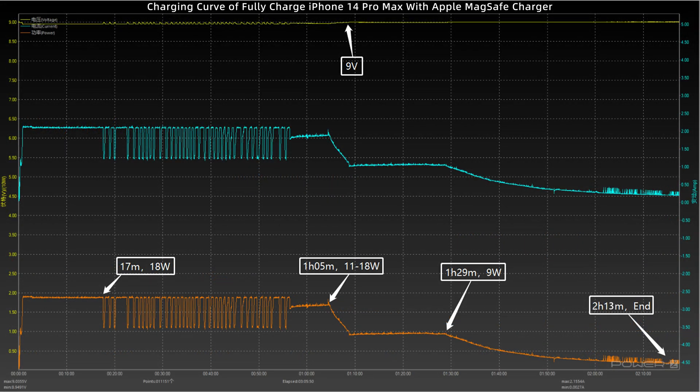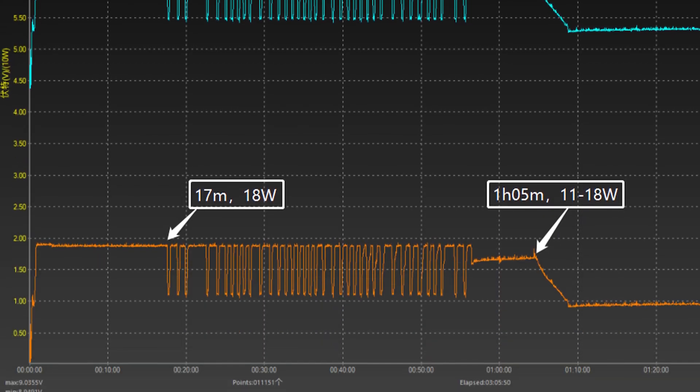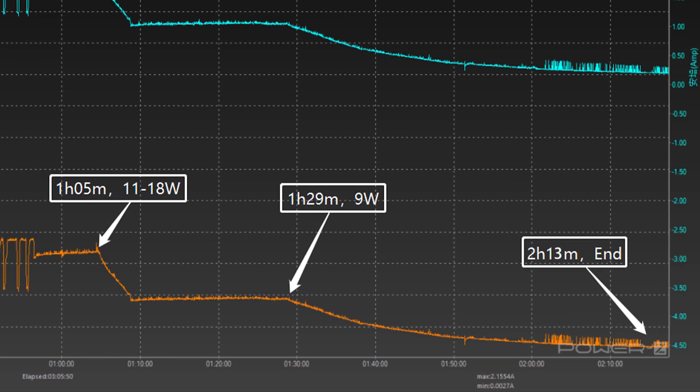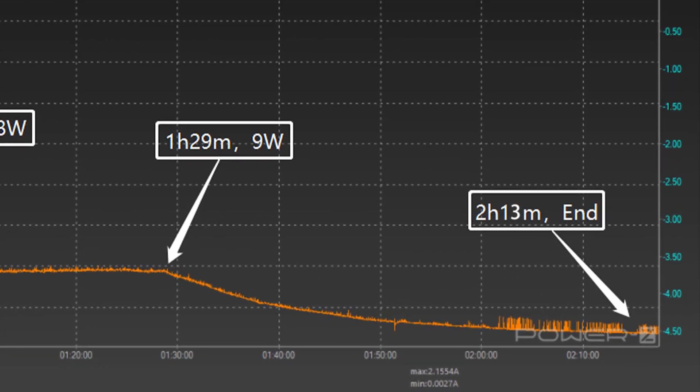Finally, the iPhone 14 Pro Max. Voltage is the same — 9V. The power is stable at 18W for the first 17 minutes, then fluctuates between 11 to 18W. At 1 hour and 5 minutes, the power gradually drops to 9W, and after 1 hour and 29 minutes it dropped to almost zero. The total charging time is 2 hours and 13 minutes — 12 minutes faster than the 14 Plus.